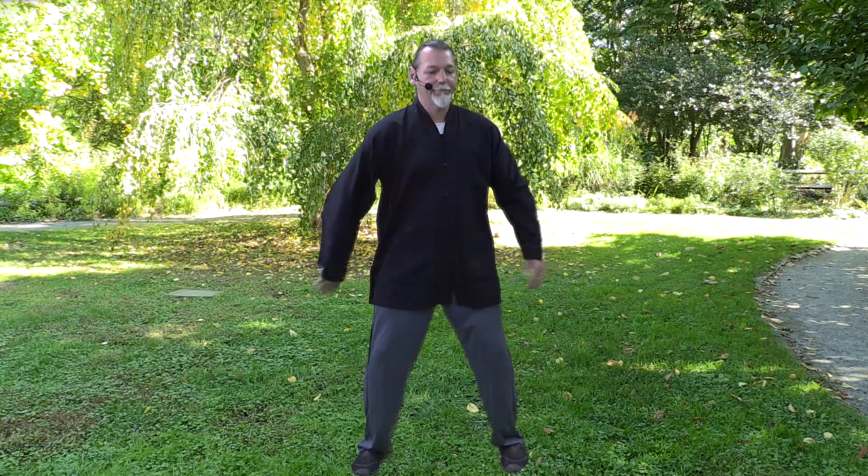And towards the center line, just below the collarbone, patting on the thymus. If you think of something that makes you smile while doing that, you get extra stimulation to the thymus. And down the center line, back to the lower dantian, or the lower abdomen. And relax.